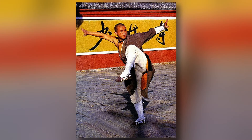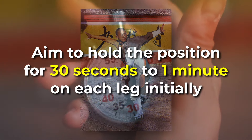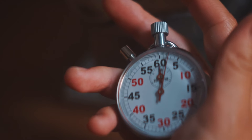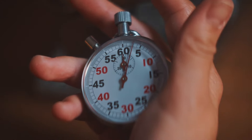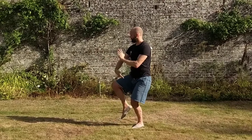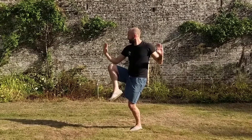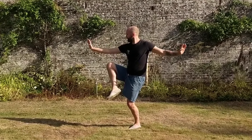When practicing the crane stance, aim to hold the position for 30 seconds to 1 minute on each leg initially. As you build strength and balance, gradually increase the duration, aiming for up to 3 minutes per session. Consistency and gradual progression are key to reaping the full benefits of this powerful exercise.